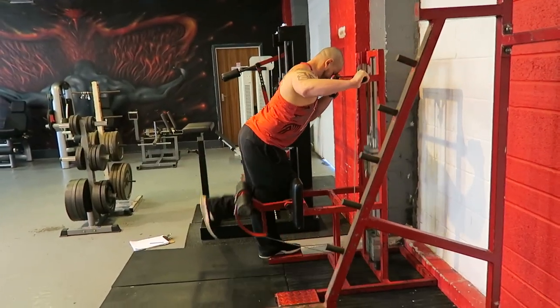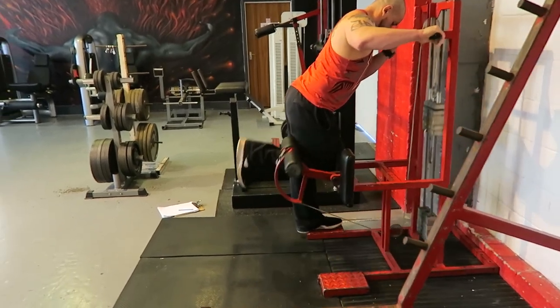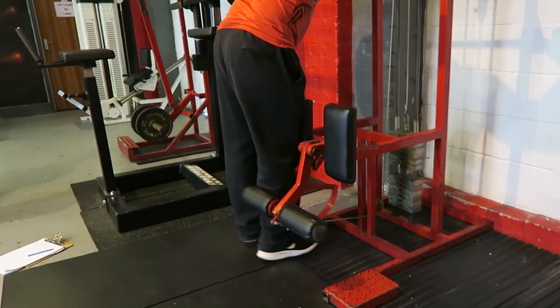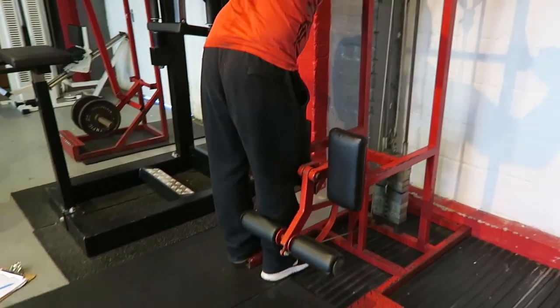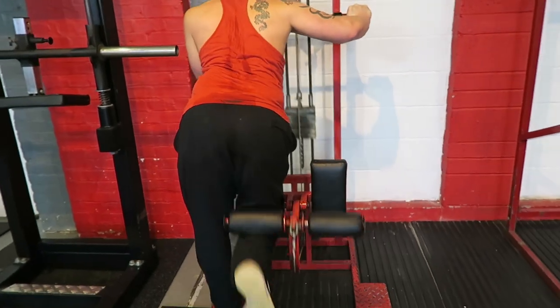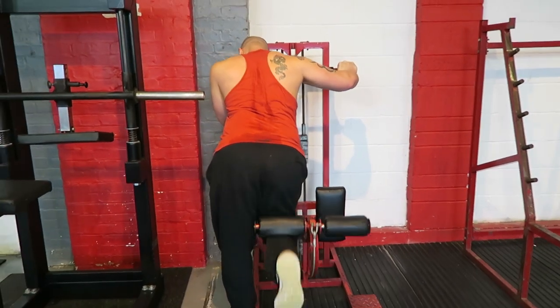Exercise six is a standing hamstring curl. Try to keep the hips relatively still, so you're really just articulating at the knee — drawing the heel all the way up and then all the way down, foot pointing forward, so we get even development through the hamstrings.